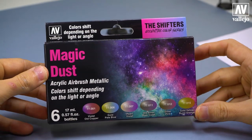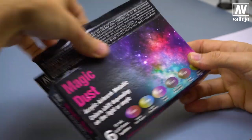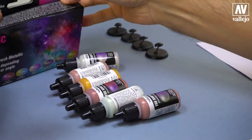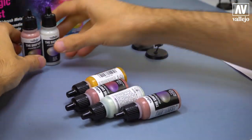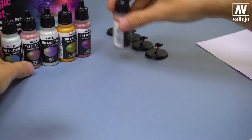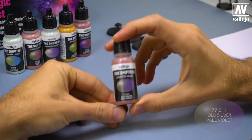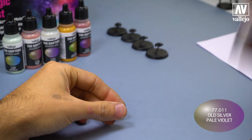The first set I want to show you is Magic Dust. I open the set and put all the colors on the table. It's better to use an airbrush to apply these colors, so that we will get good results. And very important to shake the bottles well.